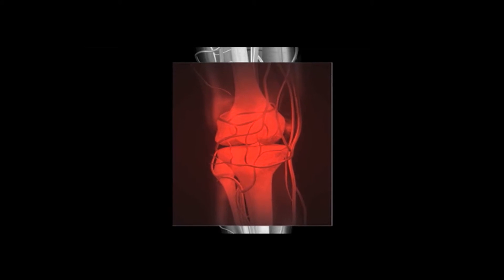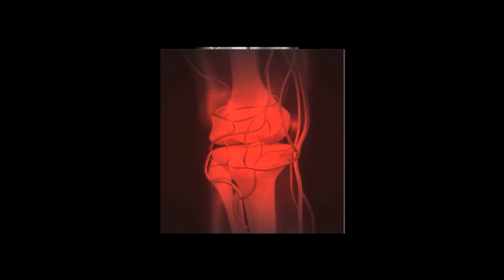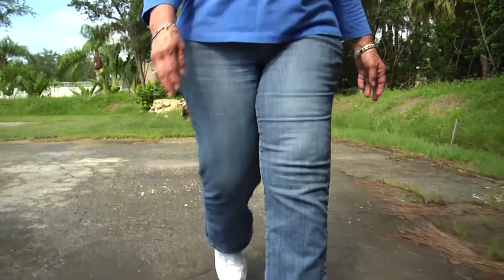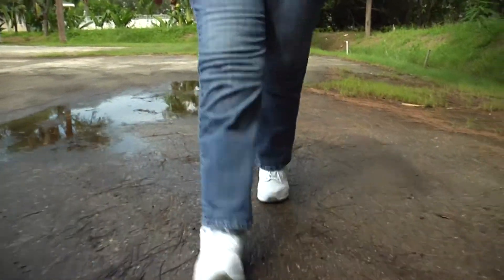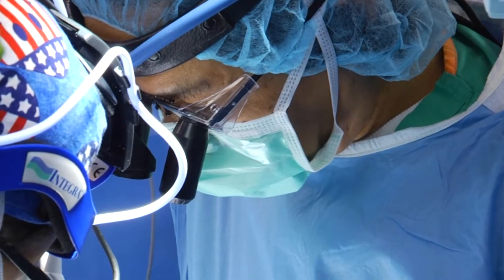We only get one shot at producing cartilage, a cushioning tissue that helps absorb shock around the joint. In the knee, cartilage damage often begins a cycle that eventually leads to joint replacement. If we can take some precautions early on and treat things earlier, then we slow down the progression of the damage and the arthritis.